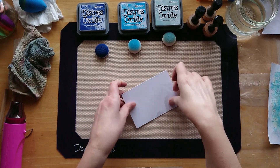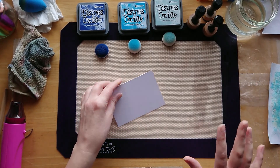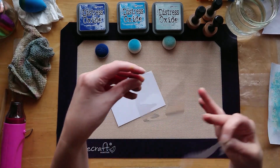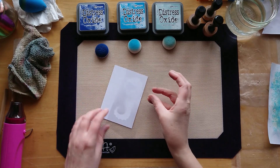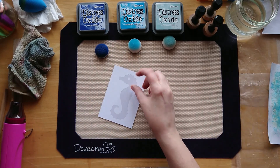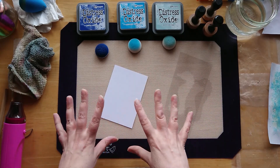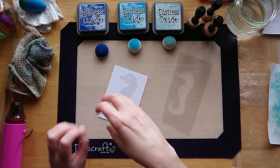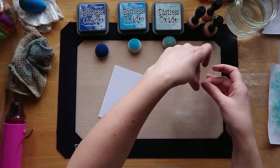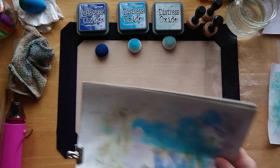Hi everyone, welcome back to another Mixed Media Monday. I've got a quick little project today - I want to do some blending with these oxides. I've got this little stencil here - you can see it's a seahorse - and I've got the negative bit there. I want to try the technique of blending and then spritzing some water with the stencil on, to create an effect around it. That's my idea for today - hopefully it's going to work!